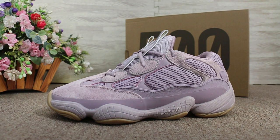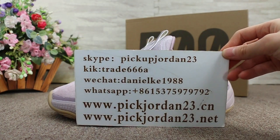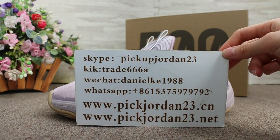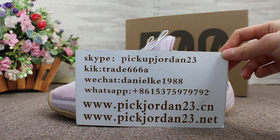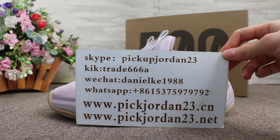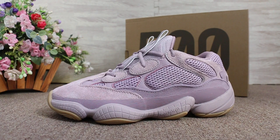Hello guys, this is AB from PeakJordan23dn and PeakJordan23dnet. We do wholesale business for global shipping. If you guys are interested in those items, don't forget to contact us via Skype, WeChat, or our app. You can also search our website to place your order. Don't forget to subscribe to my YouTube channel — I'll do more reviews here.